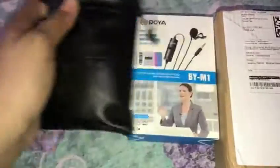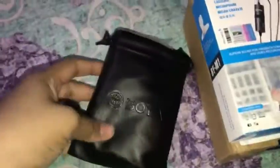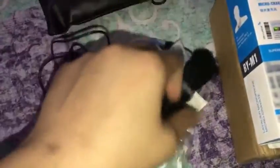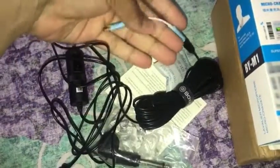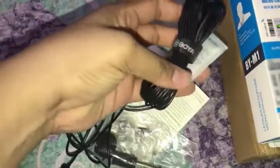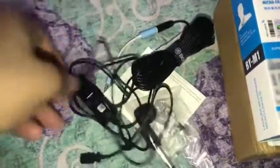In the box I got a leather pouch and I will show you what I have received. This blue color adapter is mine because this is for my iPhone, so I have not received a separate one. I got a lot of wires with this, and the main microphone.